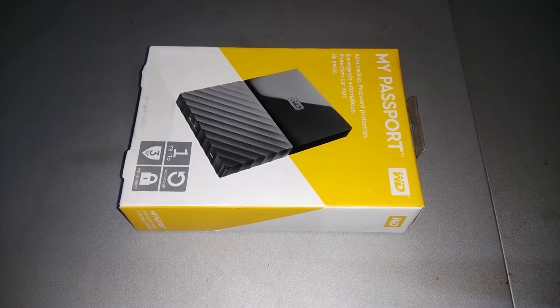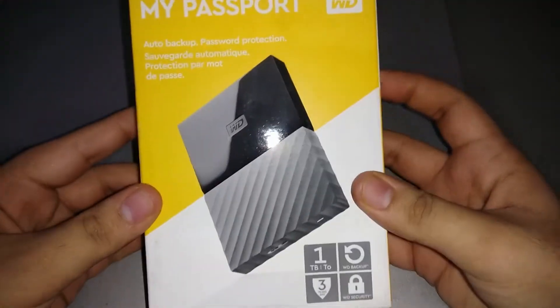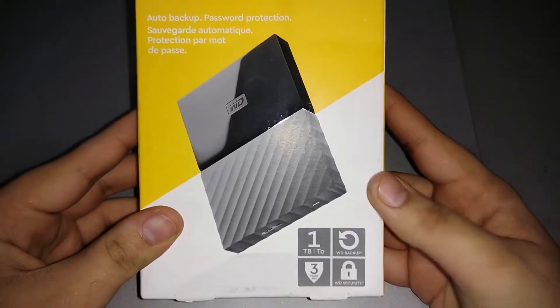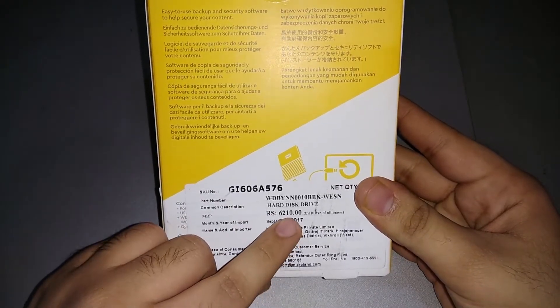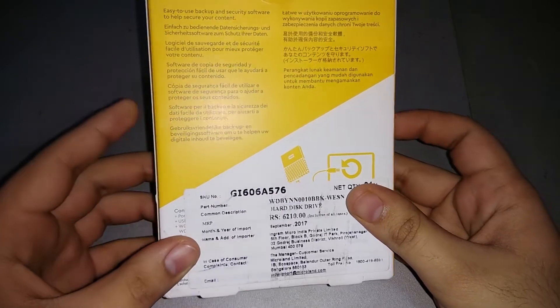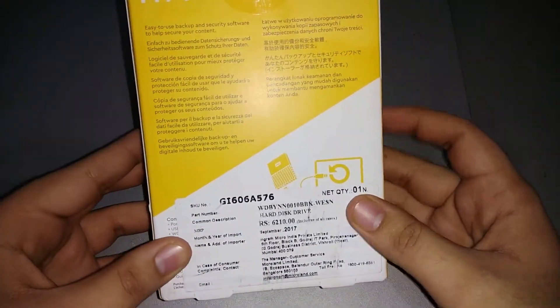Hey, what's up guys, this is Akshay and today we have the Western Digital My Passport Hard Drive. This is the My Passport black variant which comes in 1TB of storage. I got this from Amazon, so make sure to check the Amazon link in the video description. The price here is 6000 to 6100 rupees but I got it for 4050 rupees, which is a very nice deal. The price varies so keep checking on Amazon.